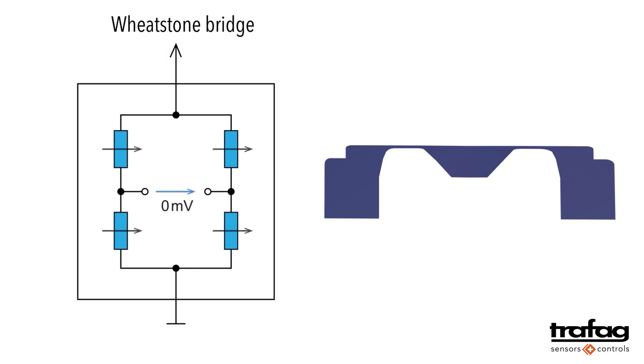When there is no pressure, all resistors have the same value, and thus there is no voltage between the two paths on the left and right.